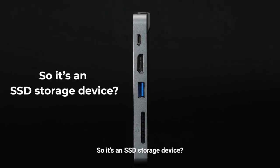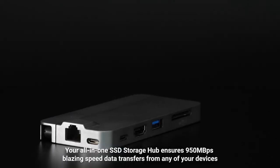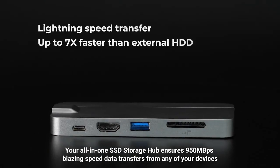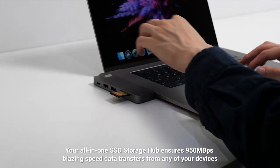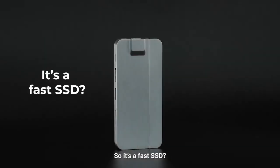So, it's an SSD storage device? Yes, but not only. Your all-in-one SSD storage hub ensures 950 MB per second blazing speed data transfers from any of your devices. So, it's a fast SSD.